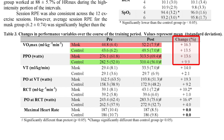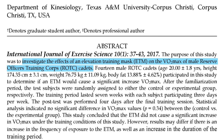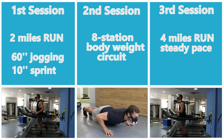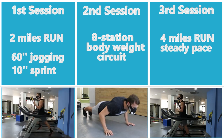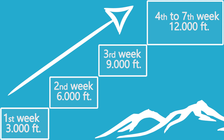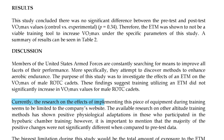Similar results regarding performance were found in a second study from 2017, in which Warren and colleagues investigated the effects of an elevation training mask on VO2 max in male reserve officer training corps. Subjects were randomly assigned to either a mask or no-mask group and completed 3 different training sessions for 7 weeks: a 2-mile interval run, an 8-station bodyweight circuit, and a 4-mile steady-pace run. The mask resistance was set at 3,000 feet above sea level and gradually progressed to 12,000 feet. The results showed that the elevation training mask did not cause a significant increase in VO2 max. The authors stated that currently, the research on implementing this piece of equipment during training seems to be limited to the company's website.